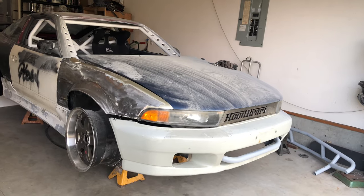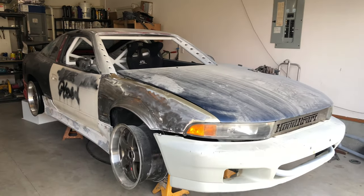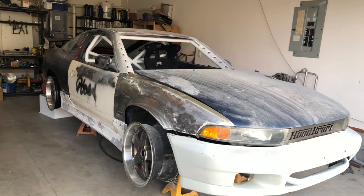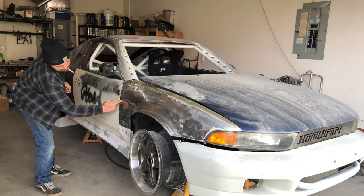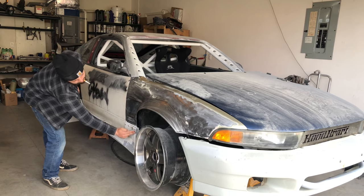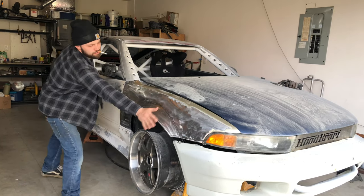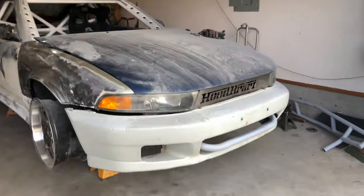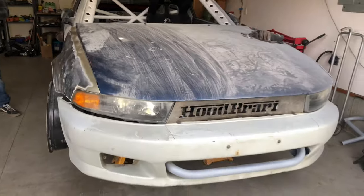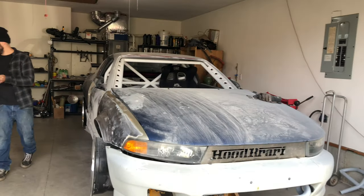It's a Mitsubishi Galant front end on a 240SX, and he had to stretch the fenders completely. Right here is the 240, and then up here — he makes bass bars and custom bodywork, all the exhausts. So if you guys need any work done, just let me know if you're local in the area and we'll work out some pricing for you guys.